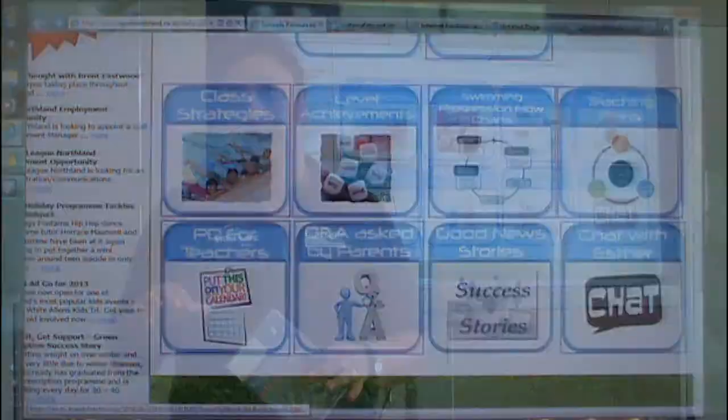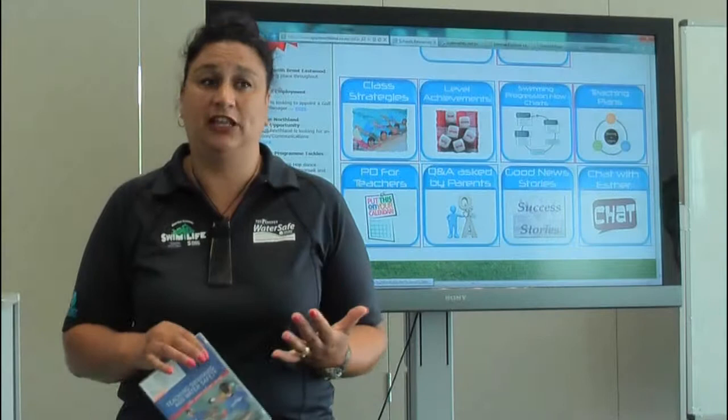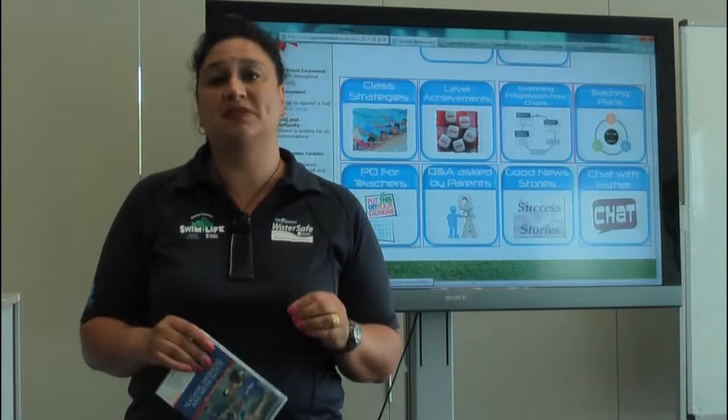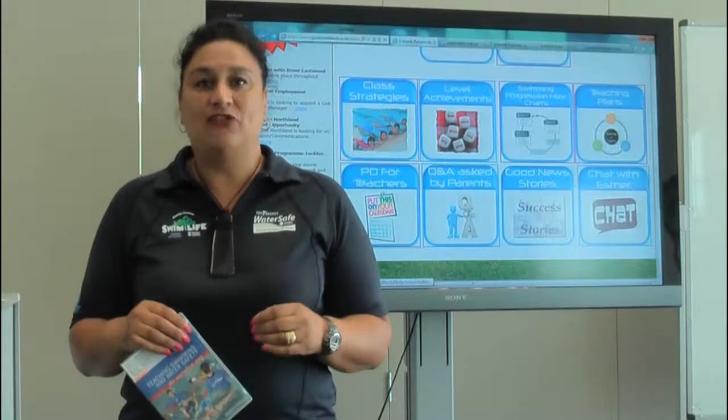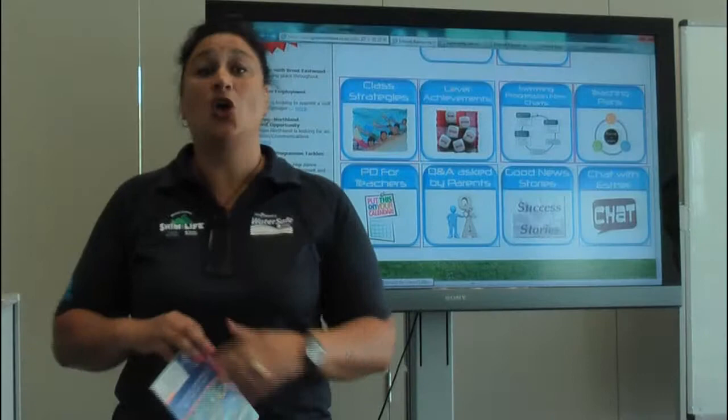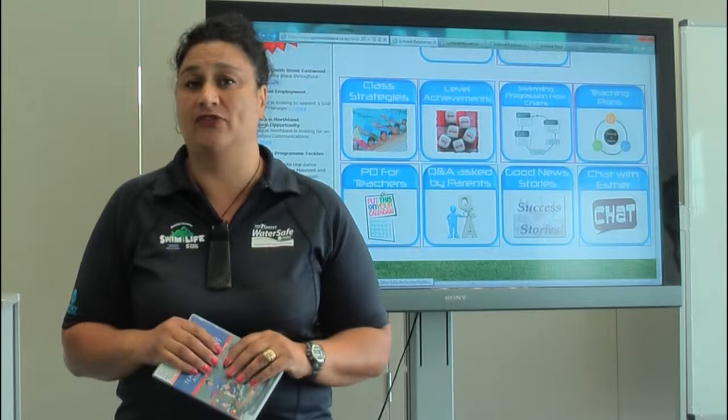Questions and answers are asked by parents — today parents are putting a lot of pressure onto schools. Not only do they want you to teach English and maths and science, but they also want you to teach competitive swimming. The reality is statistically in Northland, 1% of primary school-aged children are national swimmers. Therefore we should be catering for the 99% that are not. In my view, we should be concentrating on water safety activities — water safety is the foundation of learning to swim and survive.